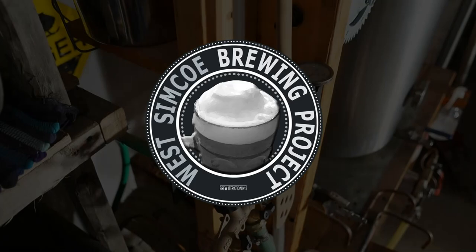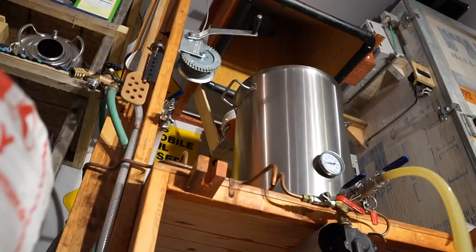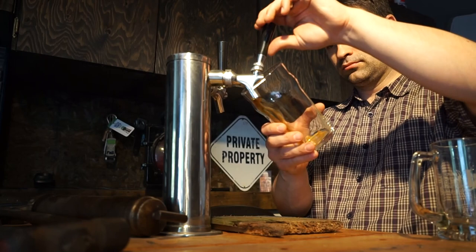A lot of you that have been watching some of my other videos have mentioned a few things about the brewing equipment that can be seen in my shop, which I also consider my man cave and my brewery. There is no doubt that brewing is an art form — the people that craft great beers are artists as far as I'm concerned.